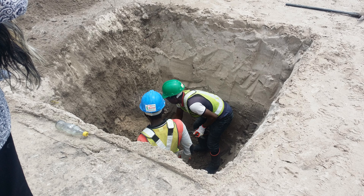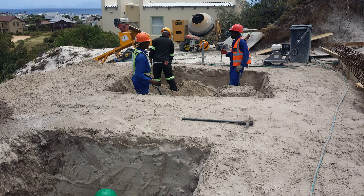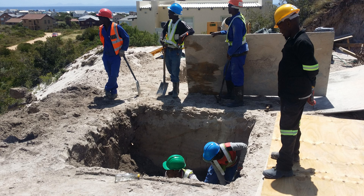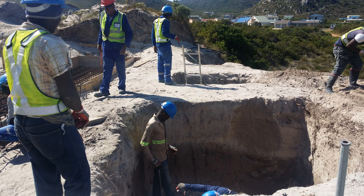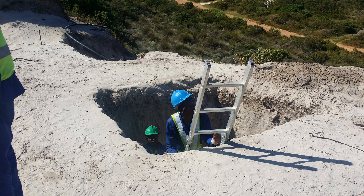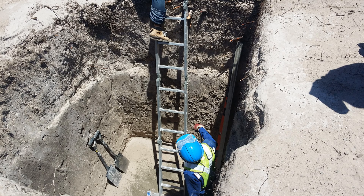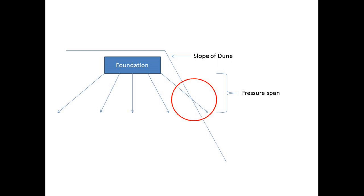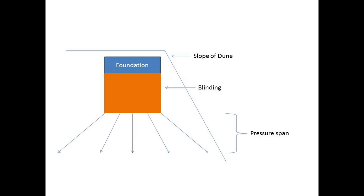Pillar foundations are used on the edge of a slope. To cast these pillars, we need to open the trench holes three meters deep. Foundations have a pressure span of 45 degrees in all downward directions. If any span protrudes the edge of the dune, the house will fail — therefore we need to go down to prevent this.